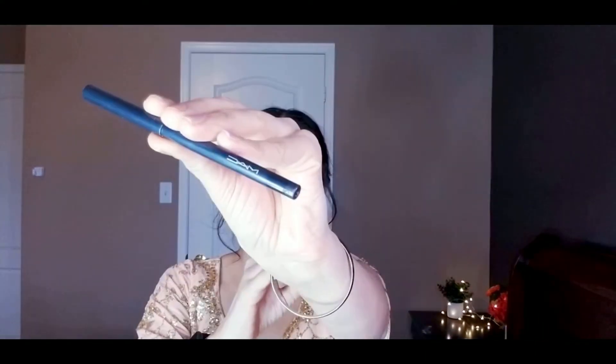I'm using the same Nars palette in an upward motion on top of the brown contour color. If you feel your face looks darkened from contouring, applying this on top will tone it down. Now with the MAC pencil I'm lining the upper and lower waterline.